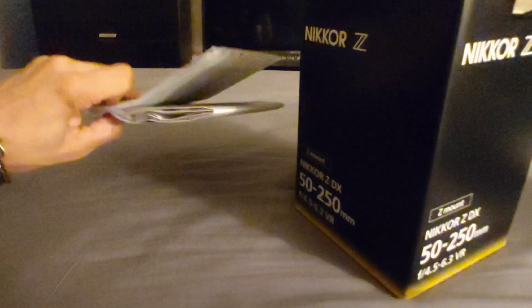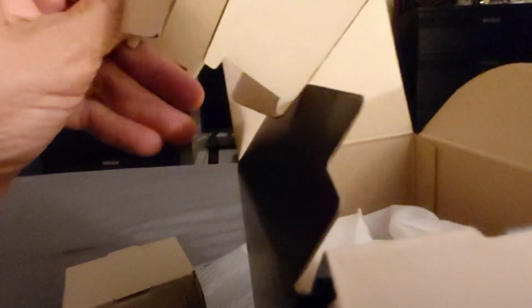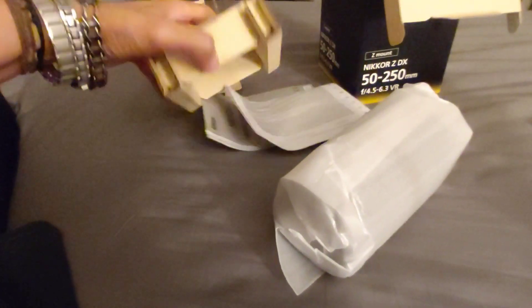Does it come with the flash, or does it not? Let's see what it came with — I don't know, to be honest. They like to make a lot of plastic cardboard. Let me see if it's sharp. Yeah, because it's too sharp you can cut your hand if you're not careful. There's no real foam. They rely a lot on cardboard.